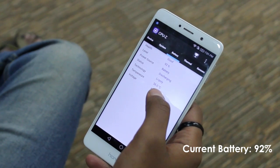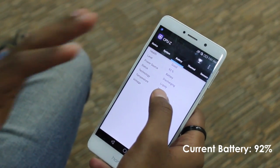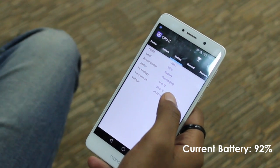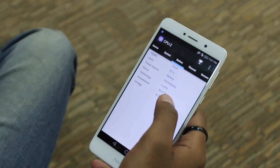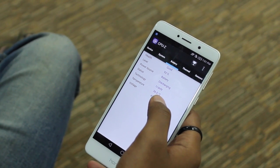After about 20 minutes of gameplay, the Honor 6x had just dropped about 6 points in battery percentage and had absolutely no overheating. At times I even switched between the two games at the same time, but the phone never let me down.